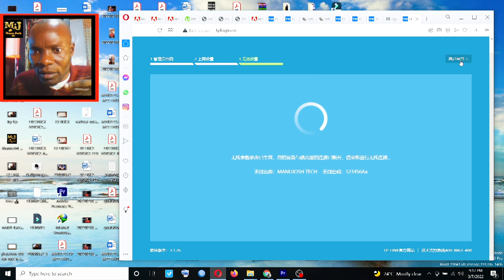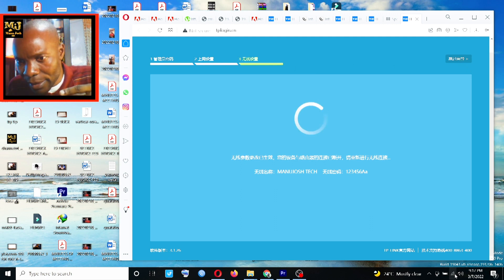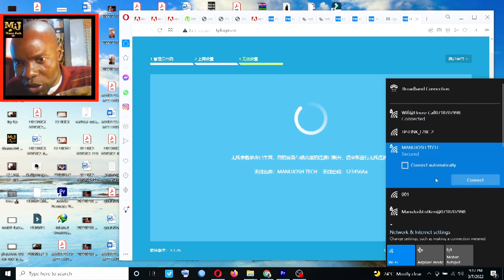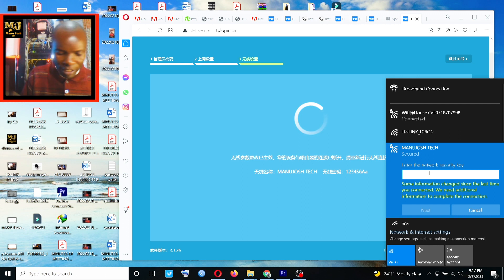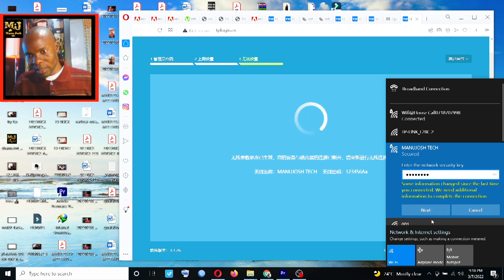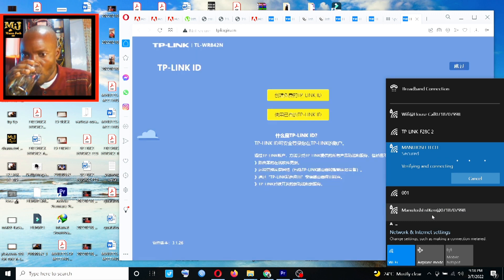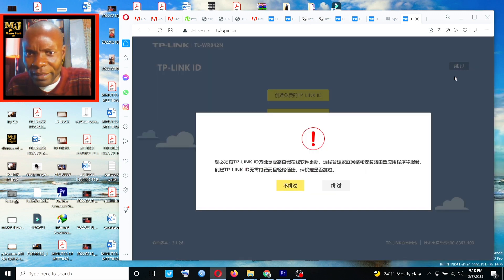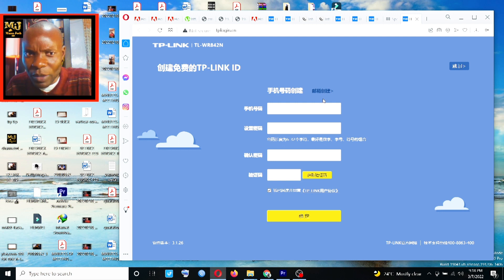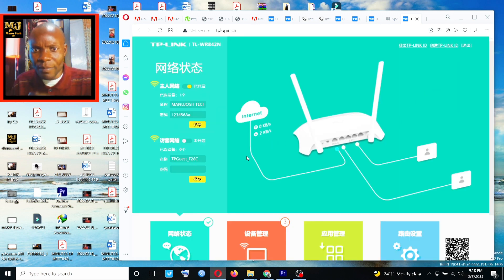Going back, I connect to the Manu Josh Tech network. A login page appears — I enter the password 123456 and click Next. You can see it is already connected, and if I click through, it is asking whether I have an account with them. I already have internet at this point.